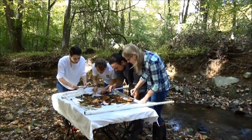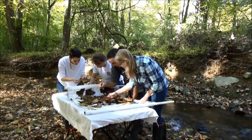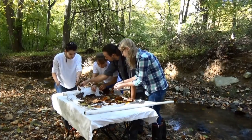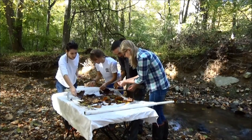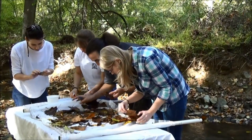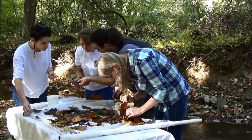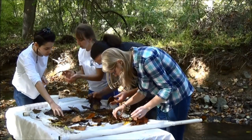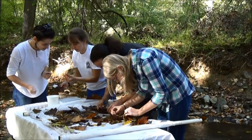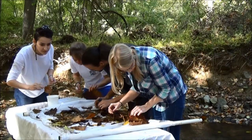Next, you're going to pick the bugs that you found off of the net. You can use your fingers, forceps, spoons, or other tools. Look very carefully through the leaves or any other debris on the net, because your bugs are going to want to hide in there and you want to make sure that you're not missing anything. It's also always a good idea to scan the edges of your net so that any large bugs aren't escaping off the edge.